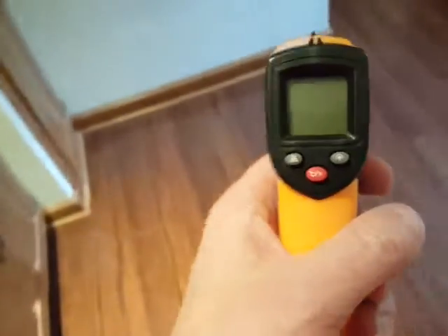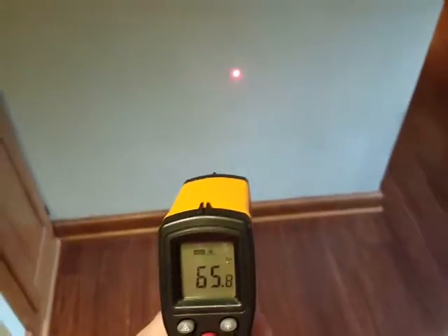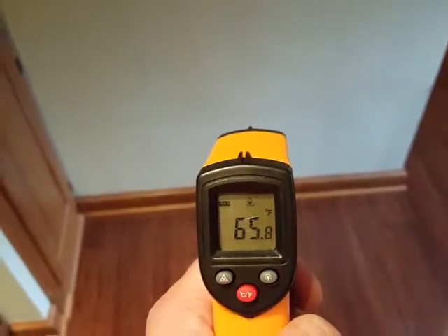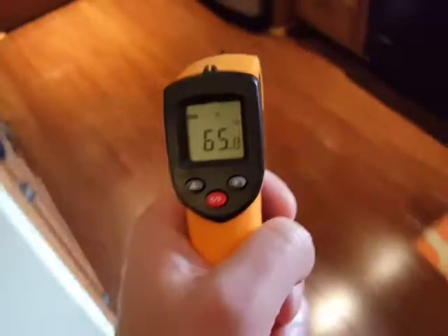So what I'm going to do is take a couple readings here. I'm just going to hit the wall with it — you can see the beam on the wall. It's about 66 degrees in the house; that's what I have the thermostat set at. And here I'm going to show you, just to check for accuracy.